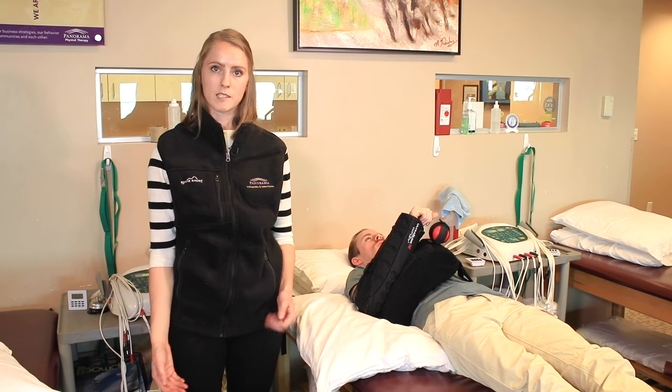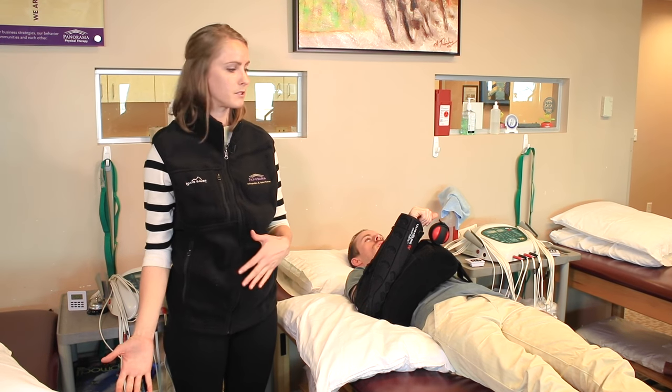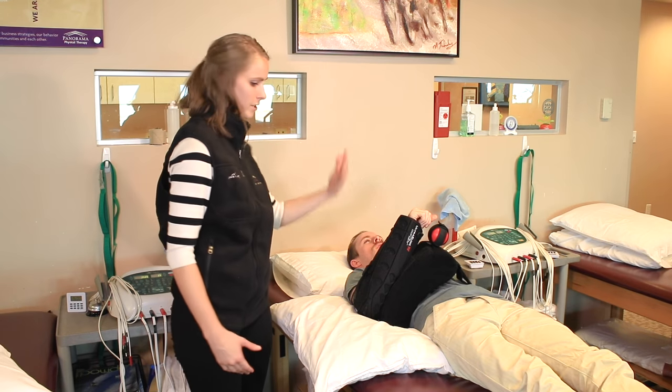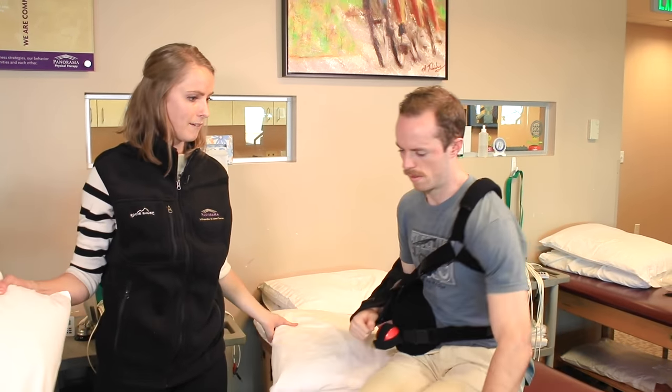If you're more comfortable sleeping on your side, you can also do that. You would just lie on the non-operative side. So Ryan, can you turn over for me, please? You're going to be lying on the left.